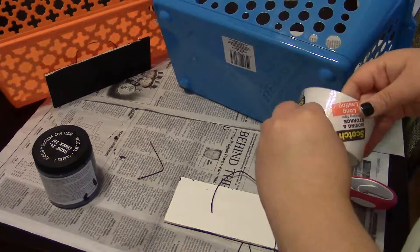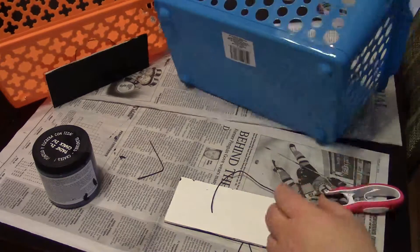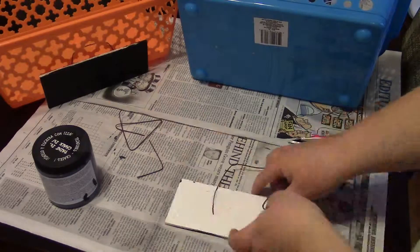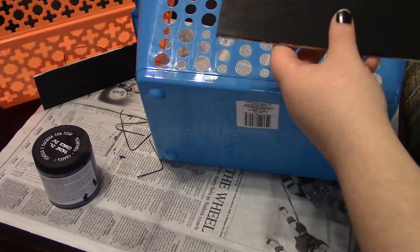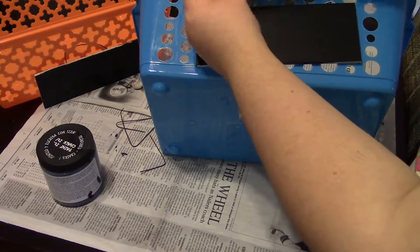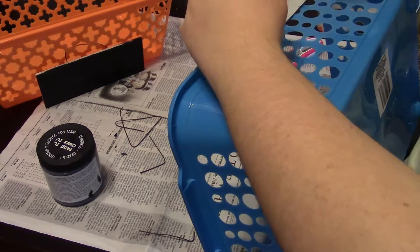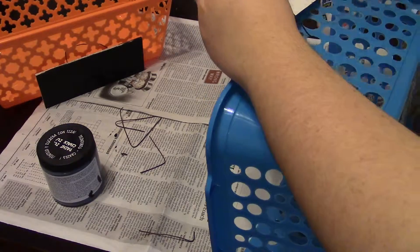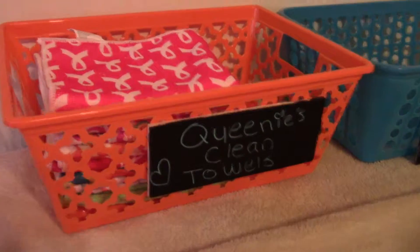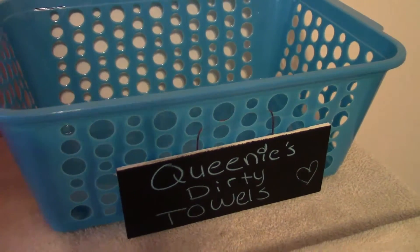Repeat again for the second basket if you have one. Label the baskets however you please and now you have your very own cheap version of a pretty expensive item.